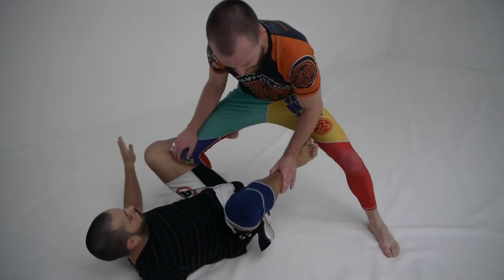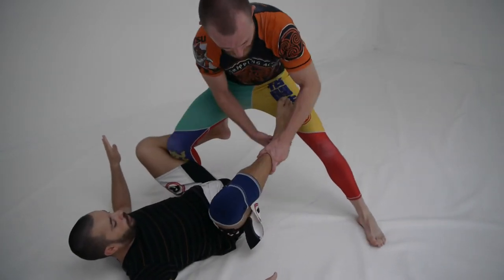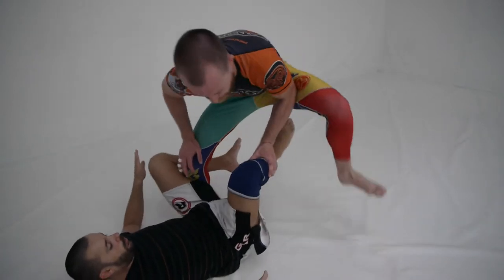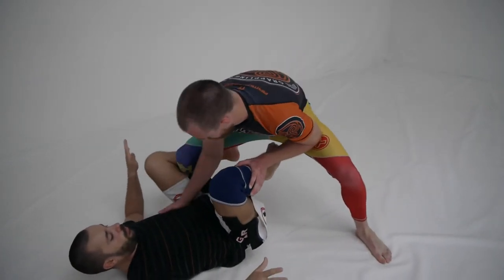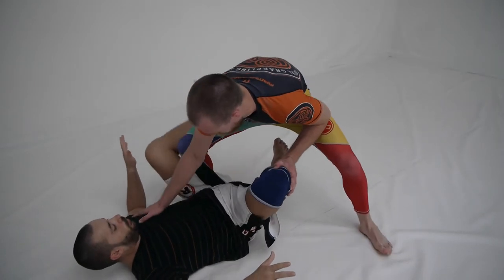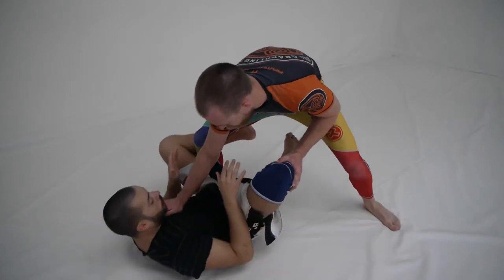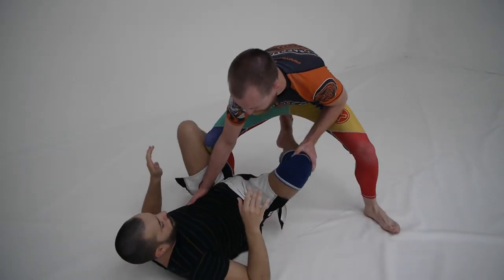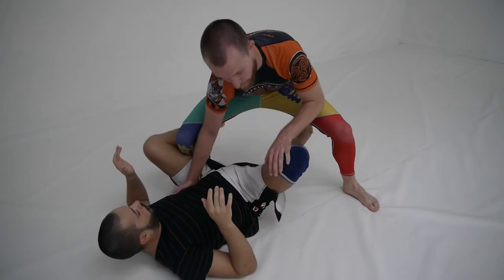As soon as I step in, I put pressure with this knee and I make sure that he can't get this foot on the hip. If it is on the hip, I am just going to push and step over. From here, I like to keep my hand kind of mid ribs so I can control. If he goes to sit up again, I can control his chest and I can control his hip. I keep it kind of mid ribs, my elbow is inside my knee.